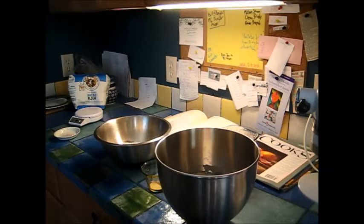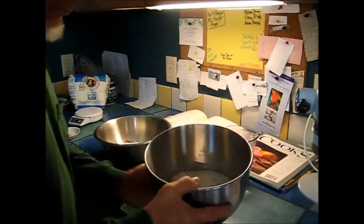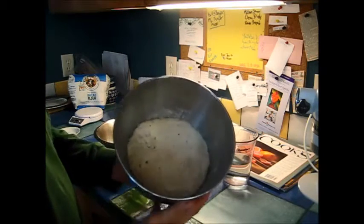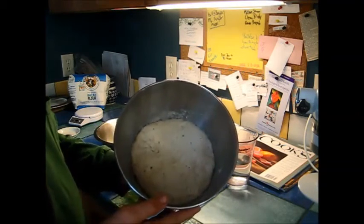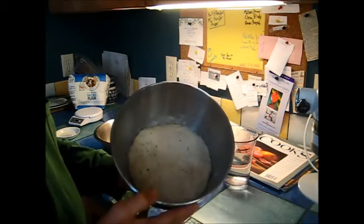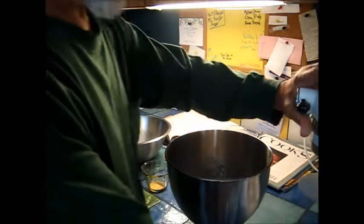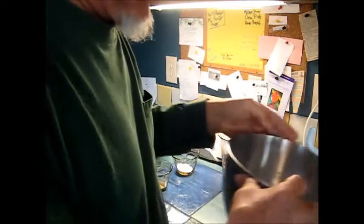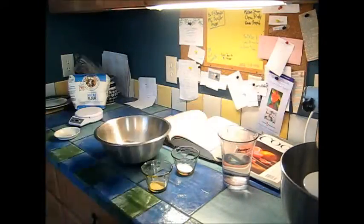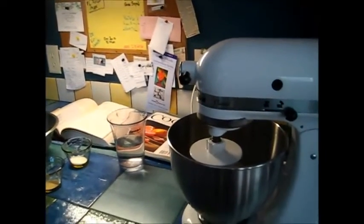It's about 9 a.m. the next day. The starter expanded and then it kind of fell back a little bit when I touched it, so it's just about ready. Although it's really still kind of stiff, we'll see what happens. I'm going to use a mixer instead of doing it by hand because it's not strong enough anymore, so we've got the KitchenAid mixer here.